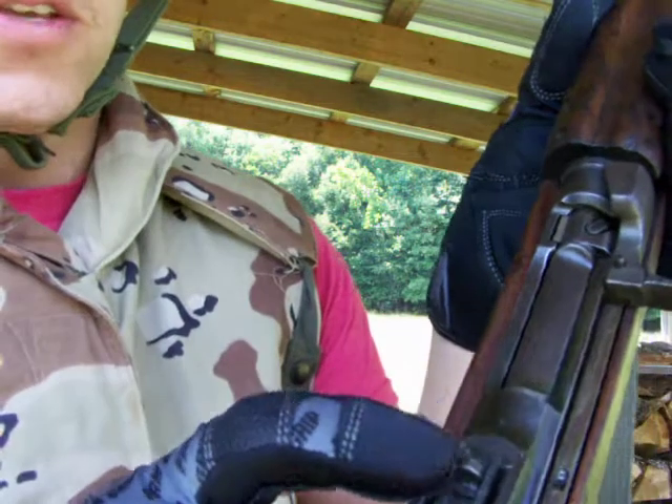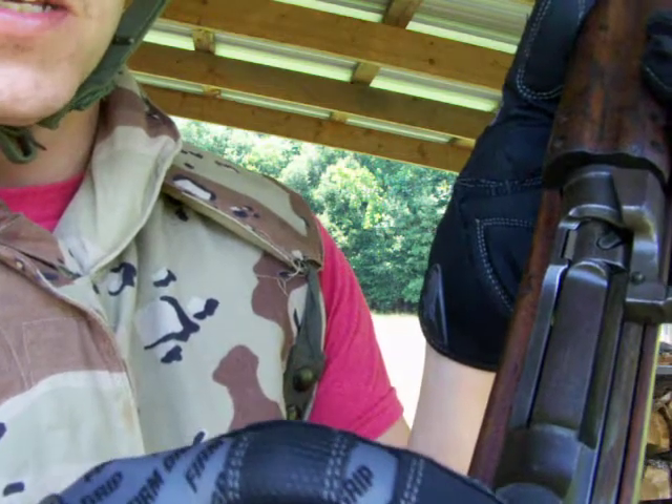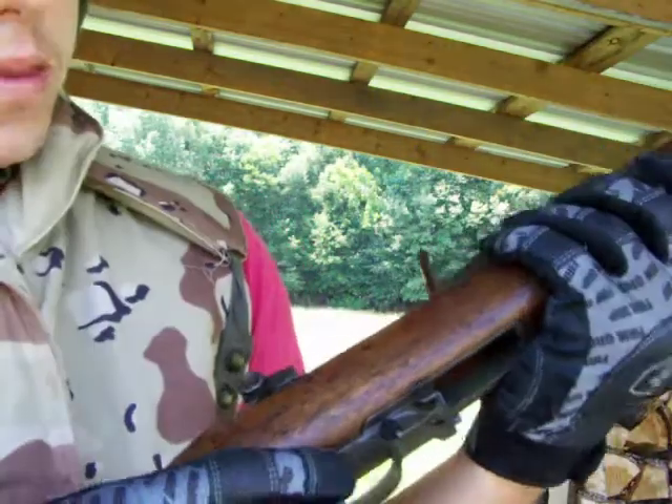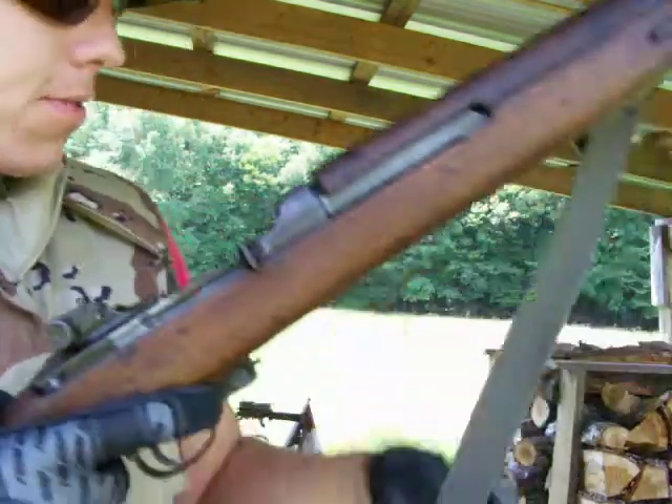This dial controls the windage, and you can adjust the elevation by moving this aperture up and down. Let's do this — I'm gonna throw a mag in.